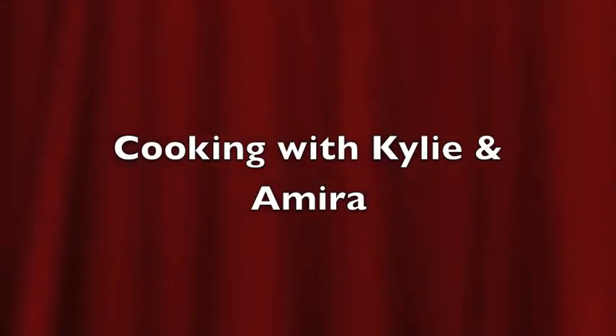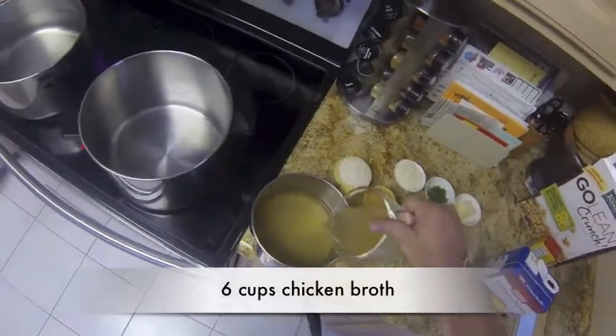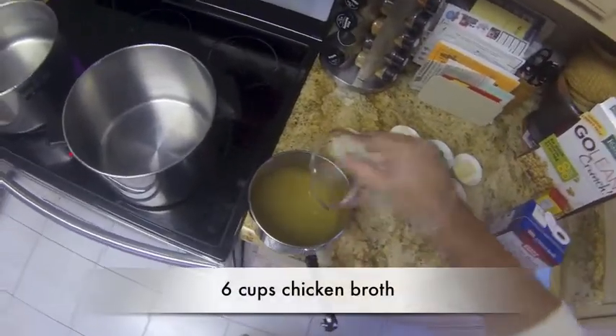A mushroom risotto. Heat up six cups of chicken broth.